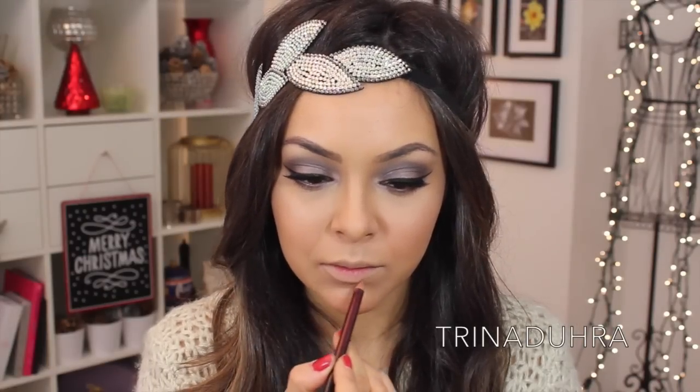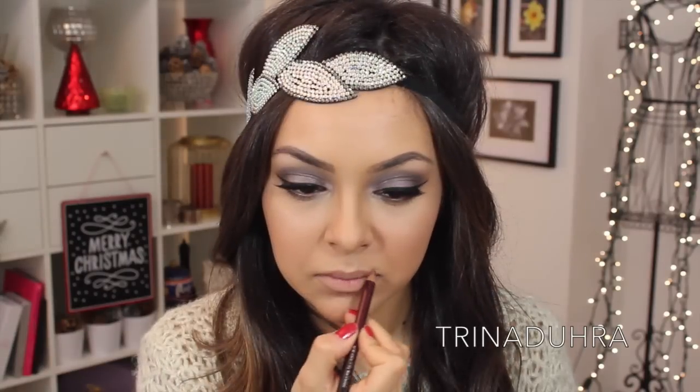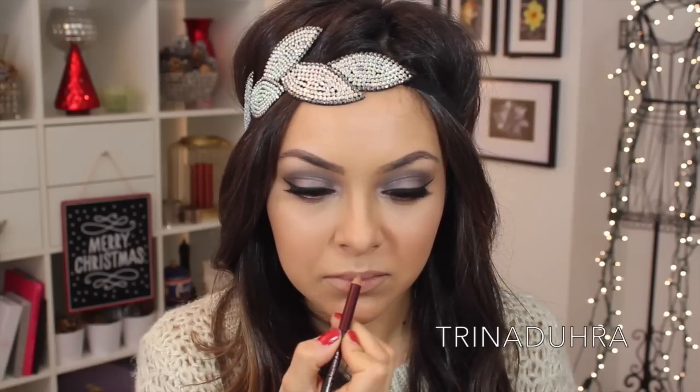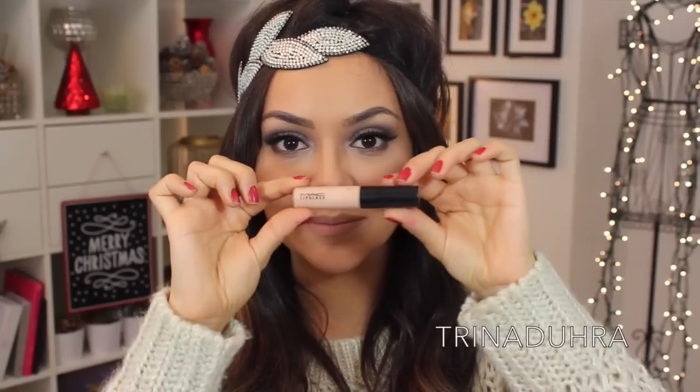I kept the lips quite simple by applying the Kevin Aucoin Medium Lip Liner and just drawing slightly outside of my natural lip line. Then I filled them in to darken them up, and on top I used MAC's See-Through Lip Glass.